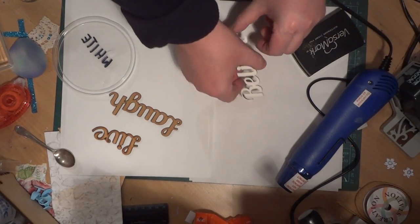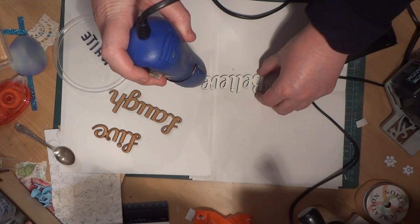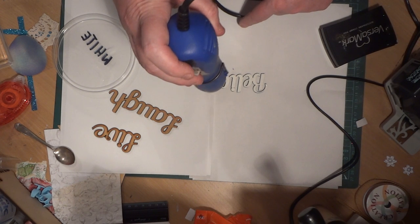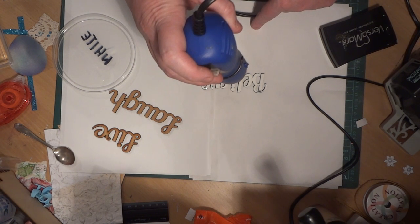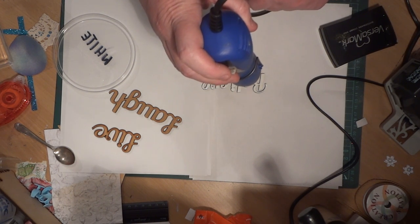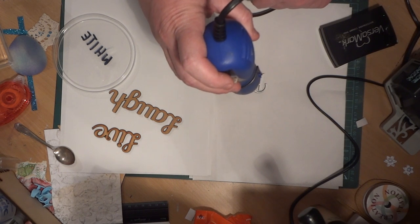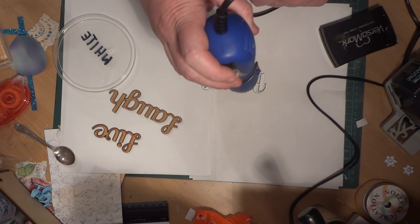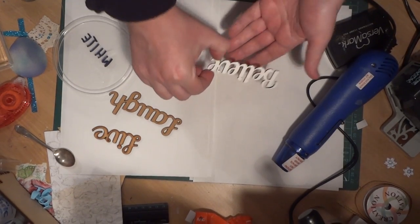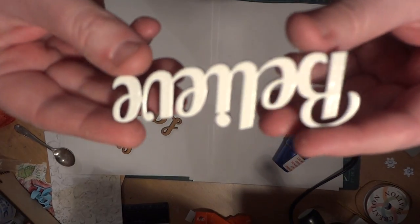Make sure you move your embossing powder before you blast it with your heat gun, then just go over it again with the heat gun. Allow it a couple of seconds to dry and then that's ready to be used on any project — you've got a nice smooth glossy finish on there.